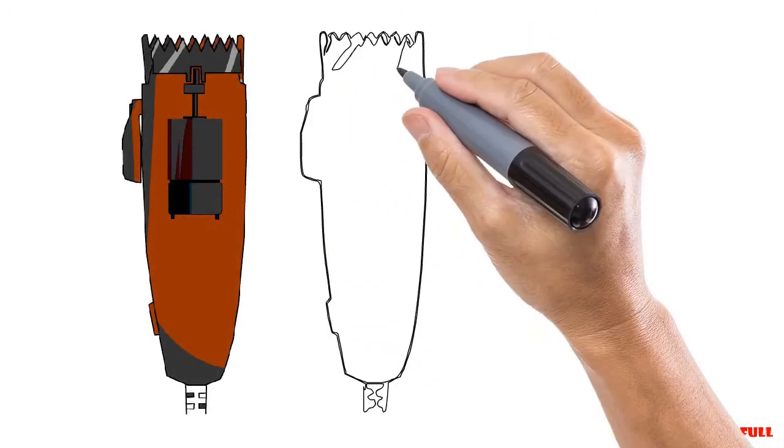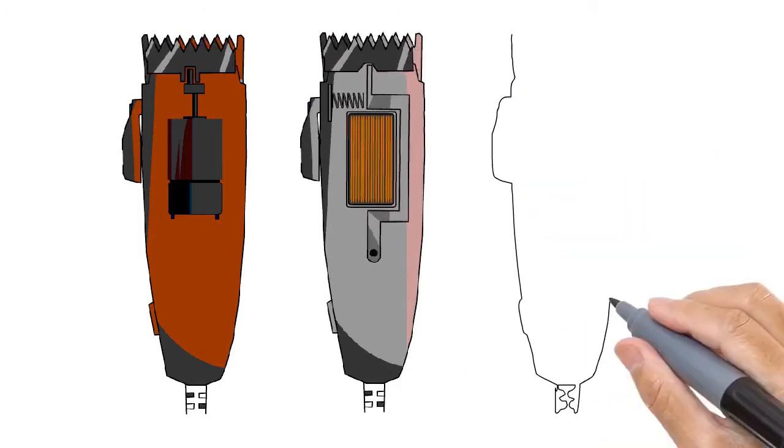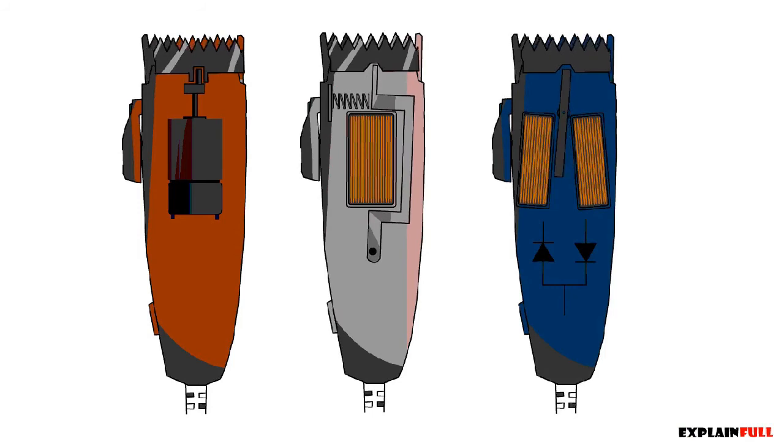In conclusion, we can see all three designs working simultaneously — they each have their limitations and advantages. My goal was to show you how they work and how they differ. My name is Robert, thank you for watching.